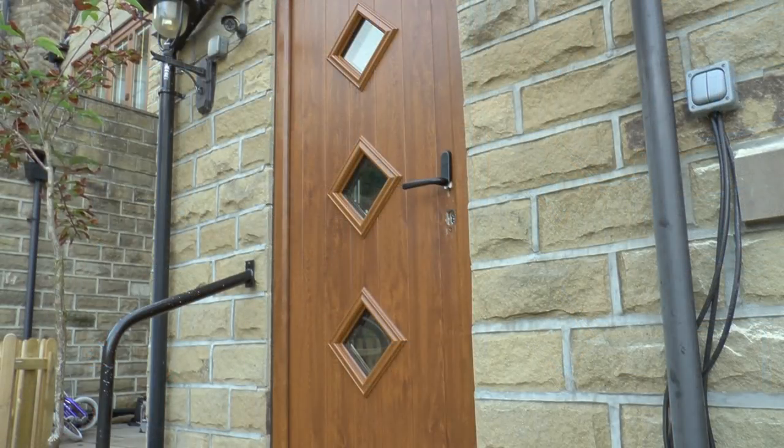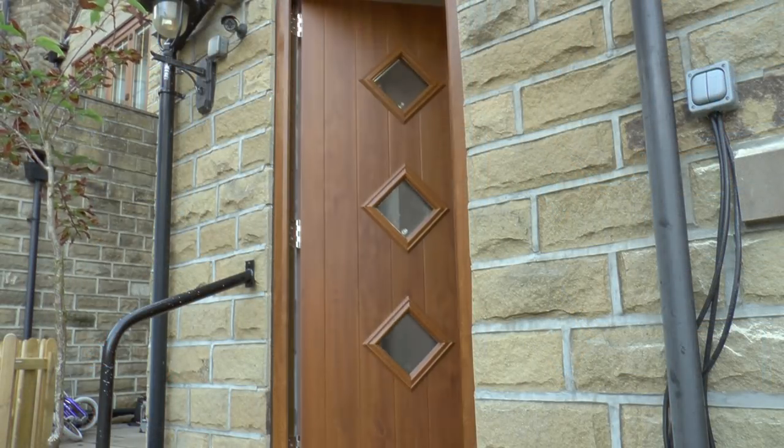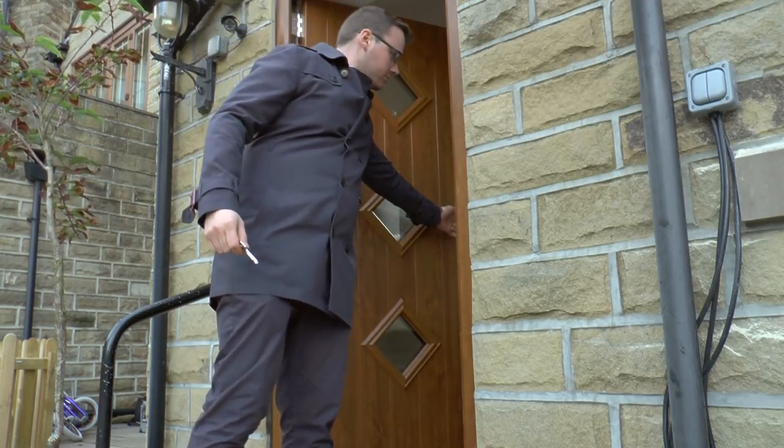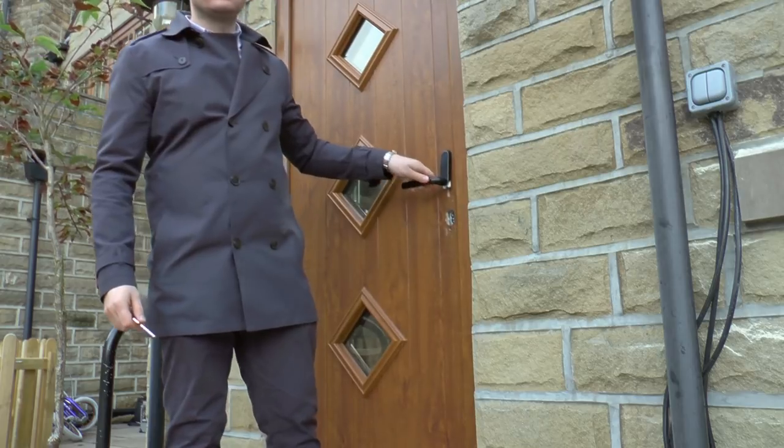Not only were the family still safe, but they can unlock and lock their door from inside their secure home. Their door has done its job.